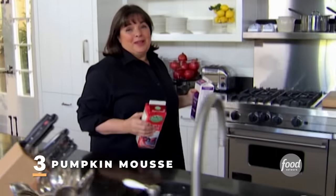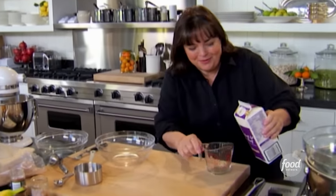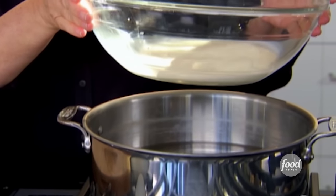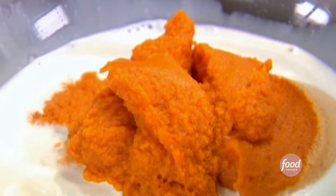Around the holidays everybody gets so crazy that we really do forget to have fun. So I decided I'm going to have a pre-holiday party and make a wonderful dinner. And what's for dessert? Not pumpkin pie — pumpkin mousse. The first thing I need is a cup of half and half. I'm going to pour it into a bowl set over a pan of hot water — I just want to make sure the bowl is sitting in it without touching the water so it just steams. The next thing I need is a 29-ounce can of pumpkin puree, right in. And one and a half teaspoons of salt.